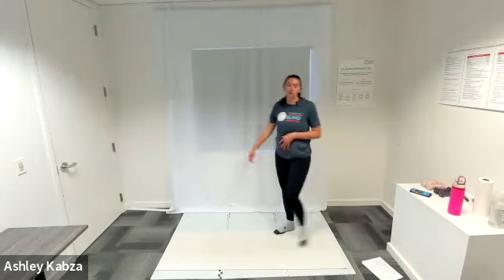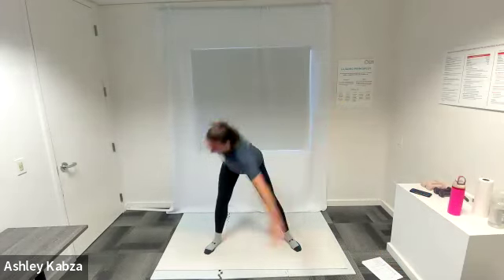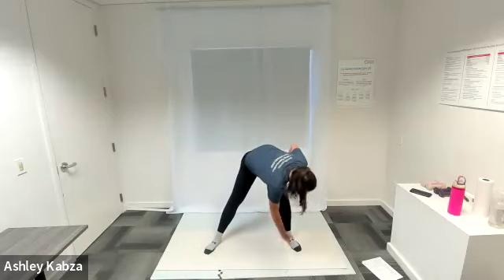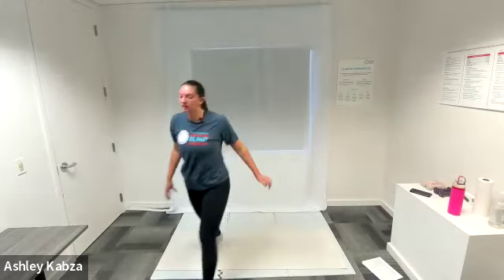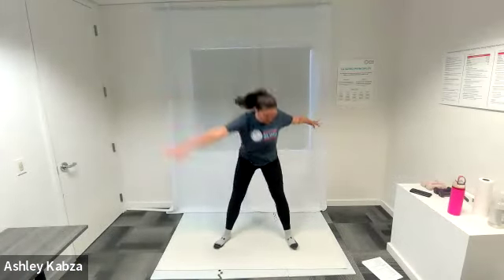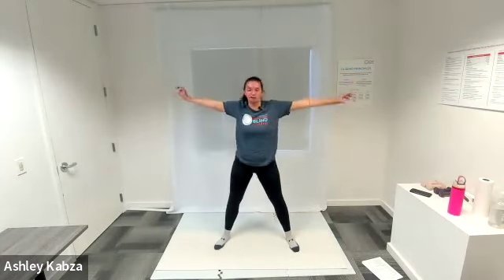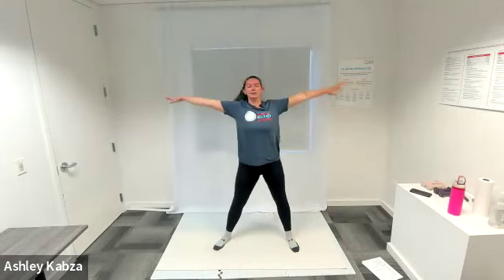Moving into some windmill toe touches. I'm going to plant my feet a little bit farther than shoulder-width apart, having a good base. Putting my arms into that T position, fingers stretched out to either side. From here, hinging at my waist and touching my opposite hand down towards my opposite foot, as far as I can reach. We'll do about 10 of these at your own speed — take your time to feel that full body stretch. Feeling that stretch in my hips, my hamstrings, waking up my full body.